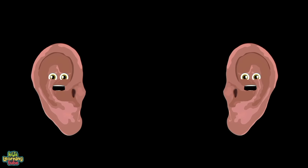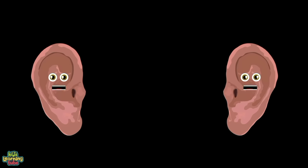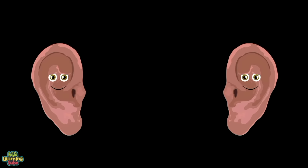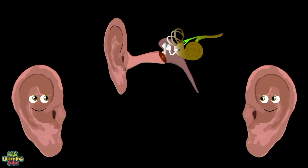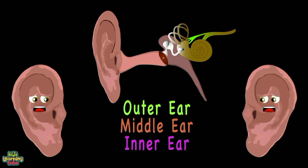Listen up — we're your ears. We're here to show you how we function. We hope you learn a lot and remember what you hear. Let's take a look at your ears and what they're made of. There are three parts of the human ear — they are all of the above.